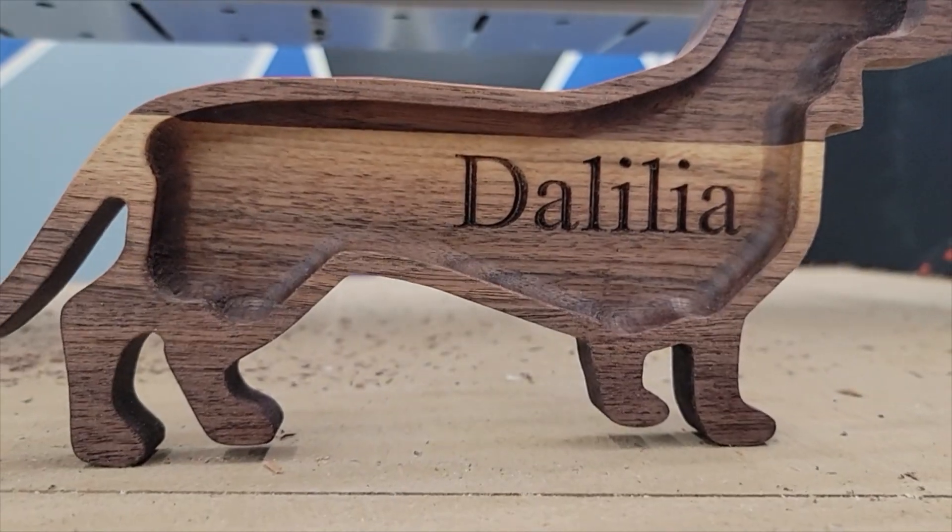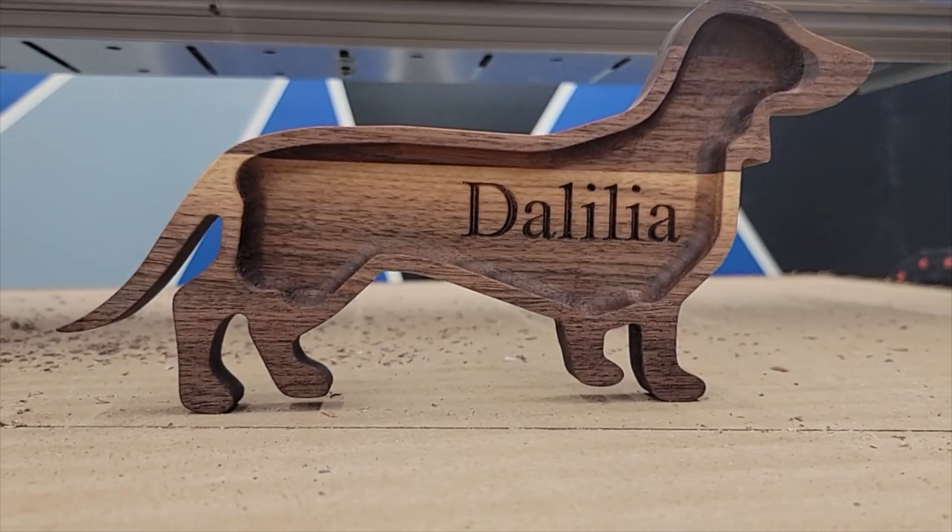I came up with and designed three original projects that I thought were cool and unique. My goal was to demonstrate the versatility of these bits and all the things that were possible — ultimately, all the many projects you can make with just these three bits. First, let's make this wiener dog tray for Delilah. If you or someone you know has a wiener dog named Delilah, let me know down in the comments and I'll send this to you. The first wiener dog named Delilah wins the wiener dog tray.